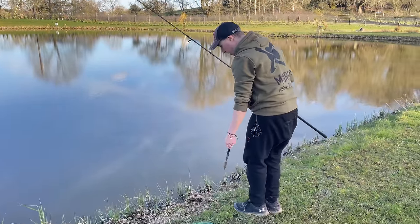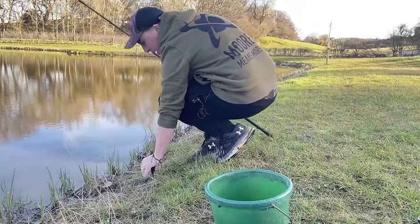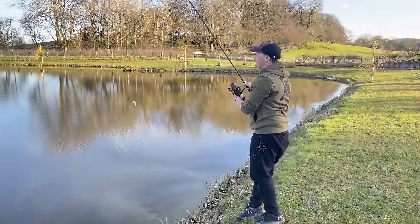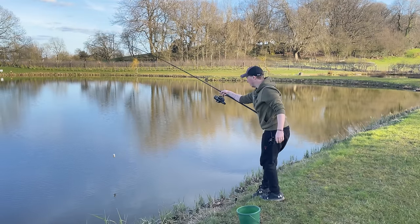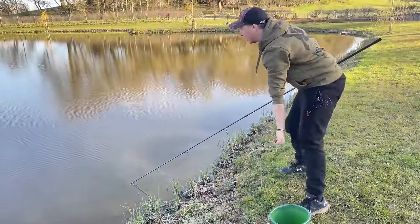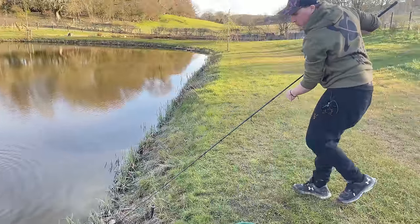I'm going to get my bank stick and push it into the ground just above my spot. You want to make sure you've got really good purchase in the ground — that it's rock solid in there. This doesn't need to go far out at all; the fish have been coming in and it's literally about 18 inches to two feet deep. I just drop the rig in really subtly, give it a couple of scatterings of pellet and 10mm boilies, and then I'm just bringing the line along the bottom via my rod tip and setting it next to the bank stick.